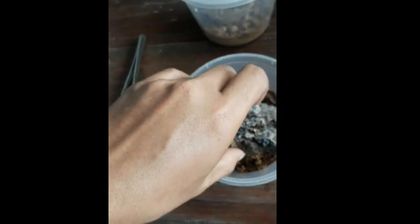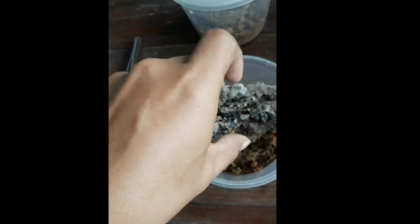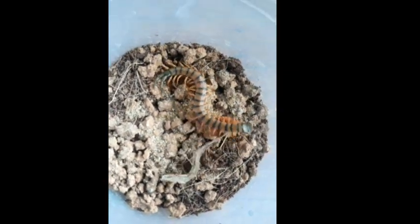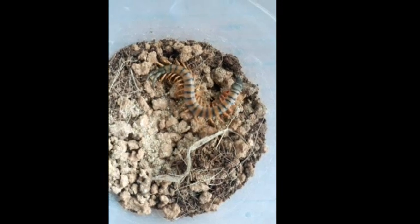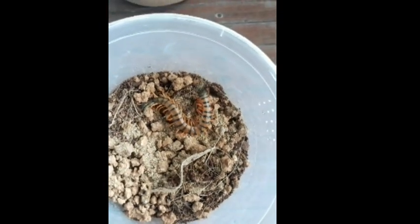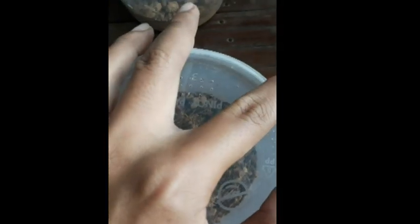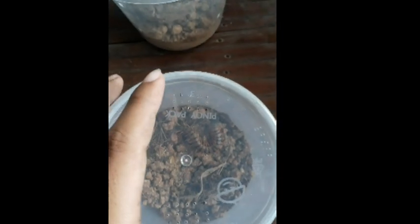Let's put this side back. We'll just let him have his snack. So while he is having his dinner — or I mean meal — let's get into another morph of this centipede, which is Scolopendra morsitans orange leg.